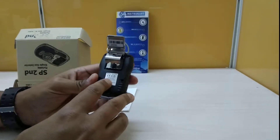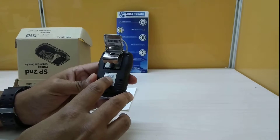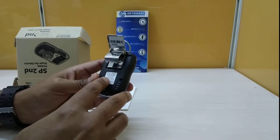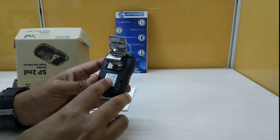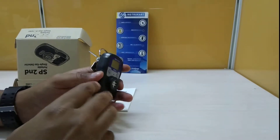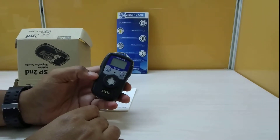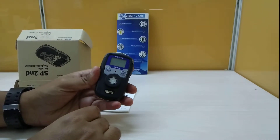It can be used in several zones — Zone 2, Zone 1, Zone 2A, Zone 2B, and Zone 2C — and it is certified by ATEX and other certification agencies, which proves it suitable for use in hazardous areas.